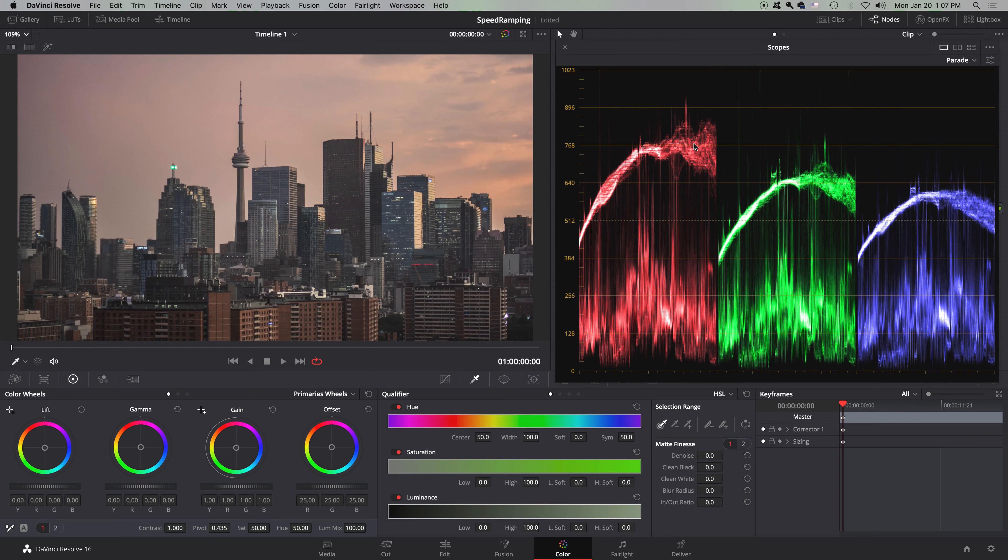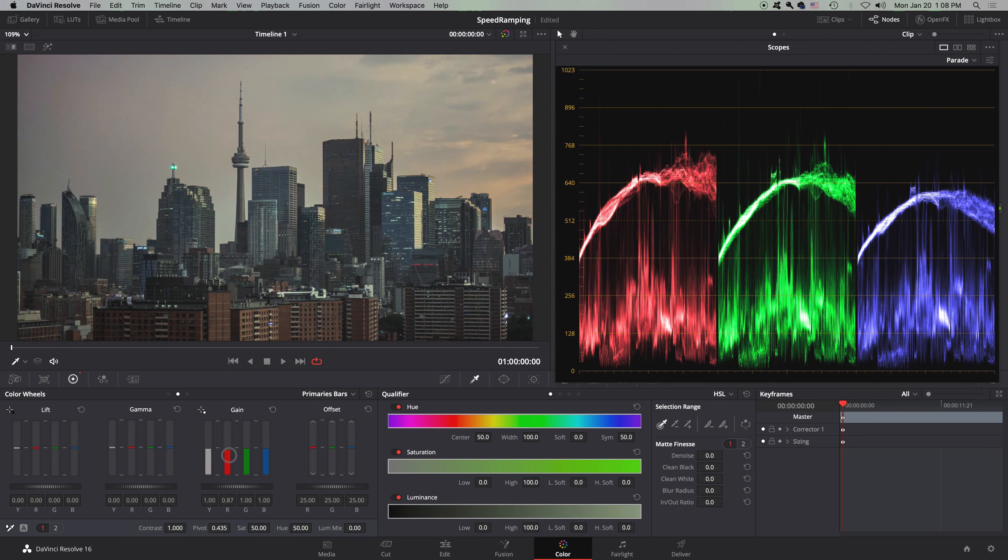As you can tell, the red is a bit taller than the green and the blue — that's because the reds are higher. To take them down a bit, I like to go over to our gain and turn our luminance mix all the way down, and just take down the reds.